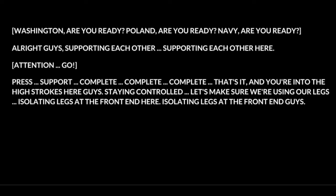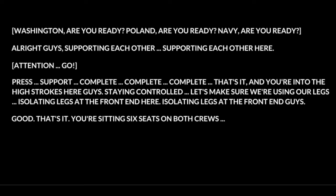And you're into the high strokes here guys. Stay in control. Let's make sure that we're using our legs. Good. That's it.